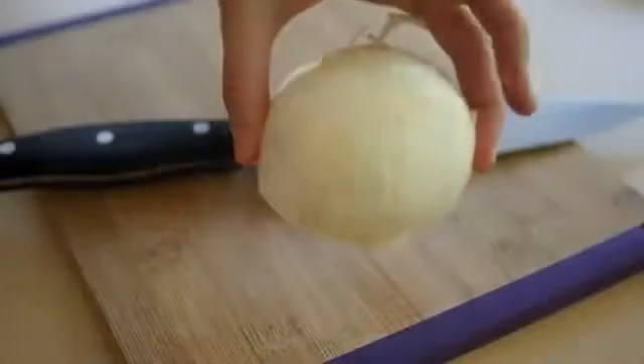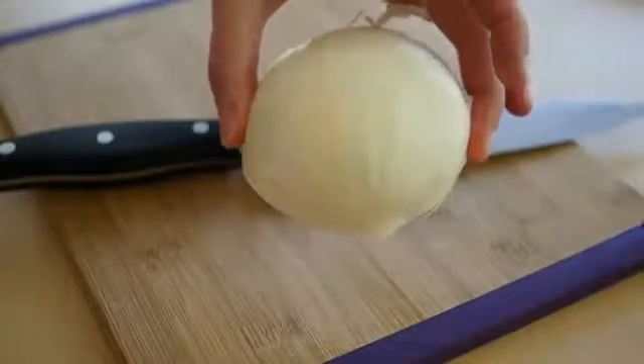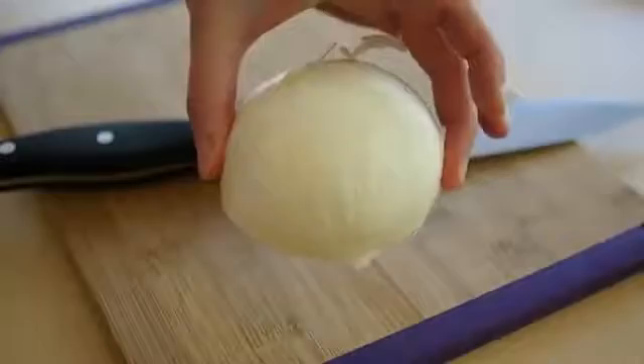Hi, I'm Chef Alex Burry and today we're going to learn how to chop an onion the easy and quick way. Knowing how to cut a vegetable quickly will help you eat healthier food. We all go to the farmers market or the store all the time, buy a whole bunch of vegetables, and then we never prep them and they end up going rotten.